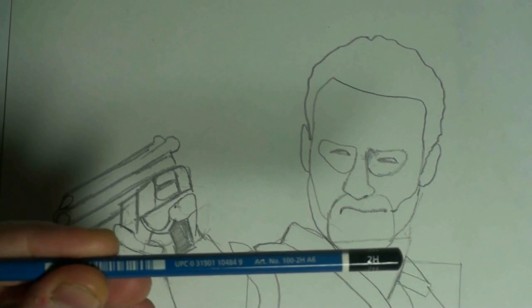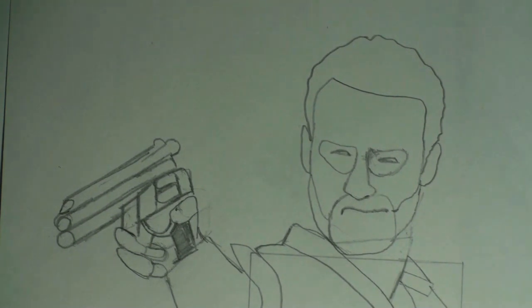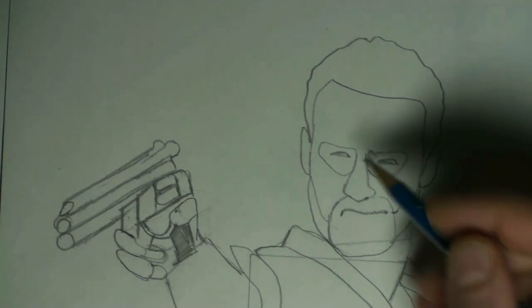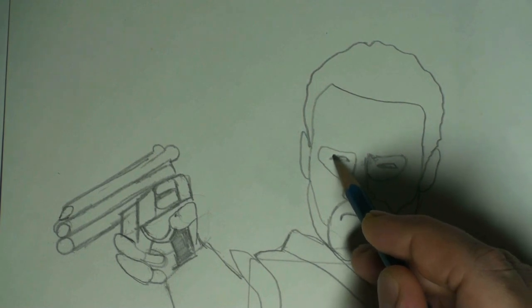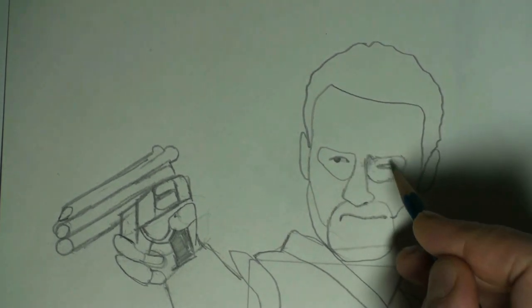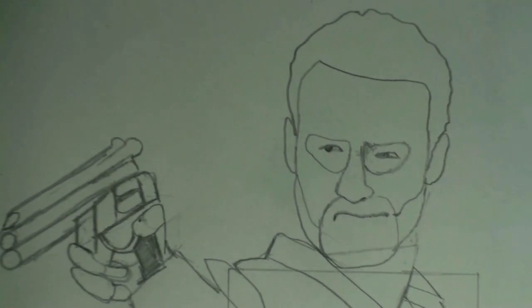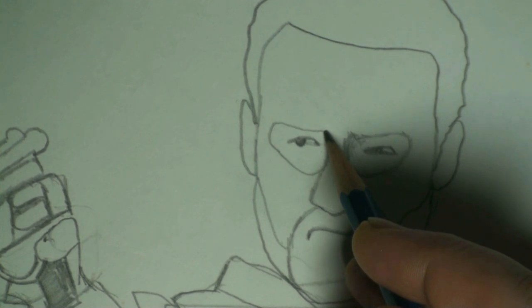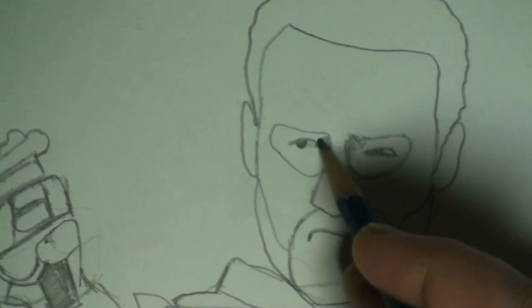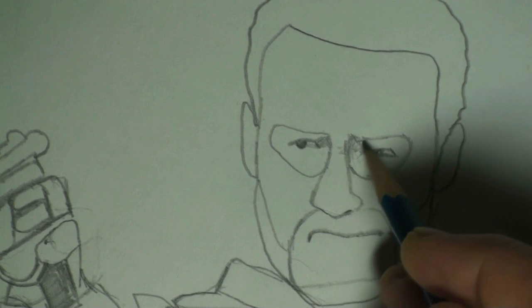Starting out with the 2H pencil. I like the H's because it helps you build tones slowly, and that's what we're going to do right now. I always consider the eyes to be the most important part. If you get the eyes, you can pretty much get the whole thing. Hair could be out of place, nose is pretty important, but the eyes are super important. Let me zoom in even a little bit further — they're really in shadow. Eyes have to be in a lot of shadow. There's a darker region right over in here, so I'm going to do some shading on the side, and what I do on one side I'm going to do on the other.